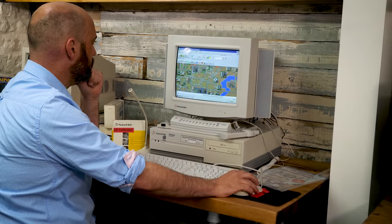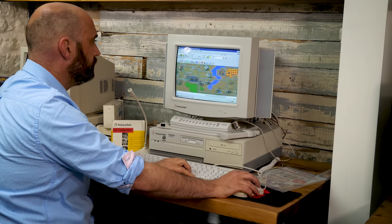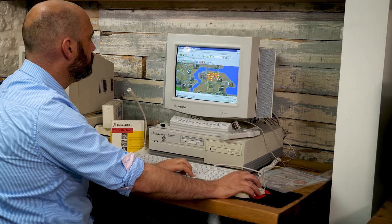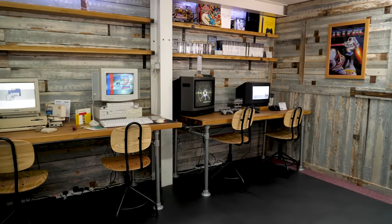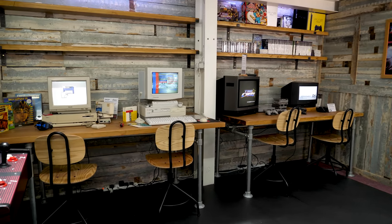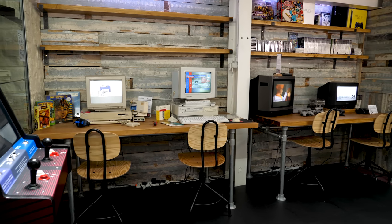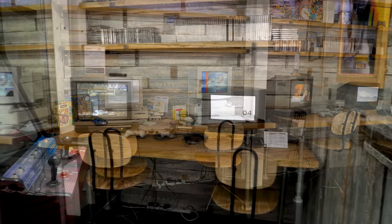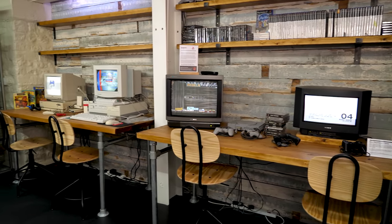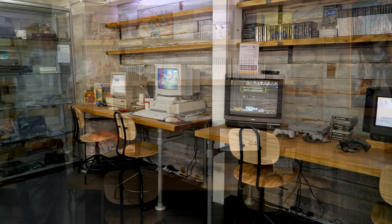Our PC is now running really well and I was enjoying trying out all of the bundled software. But soon I wanted to give it a much more fitting setting for people to enjoy it in. It doesn't make sense to have this paired up with an Amiga 1000 or a PlayStation 2 — those machines need to be out in the main museum space, and this needs to become a PC zone to really let it shine. So I need to clear the shelves and fill them up with PC related goodies from the era.